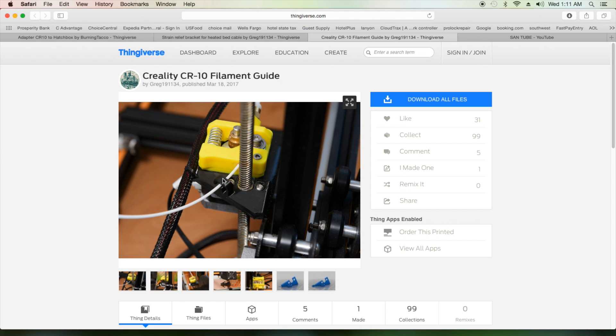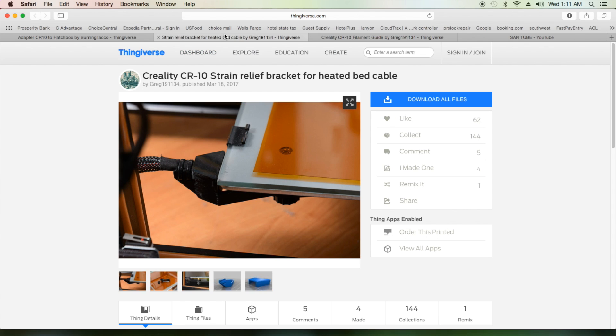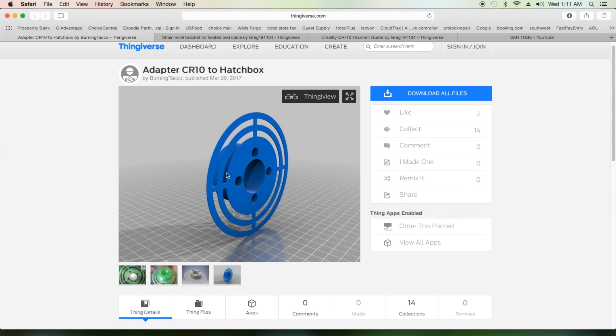There are many many other mods out there, but these in my opinion are the ones you're going to use all the time. They'll help your printer run better and won't cause problems — like the filament rubbing or damaging things, or the cable snapping off, or your spool falling off and messing up your print. These are very simple things to print and install, and I will show you how.